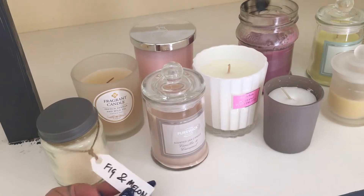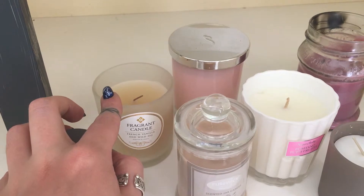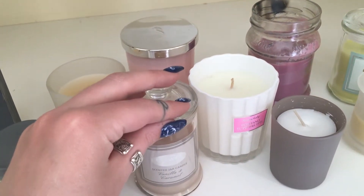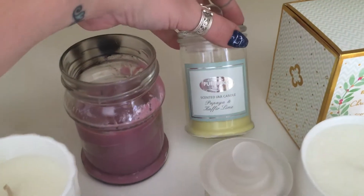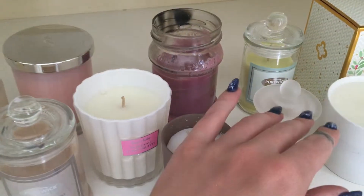I've got a few little market ones — this is just a fig and melon one I got from a market. I've got a few little random ones, so that's French vanilla and wild fig. I've got these Pure Wick ones, so that's vanilla and caramel, and I've also got papaya and lime.